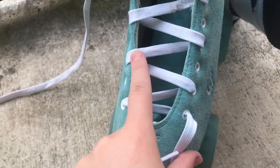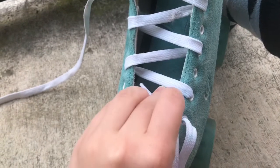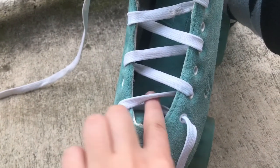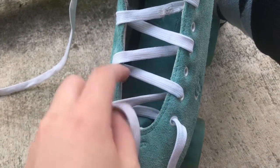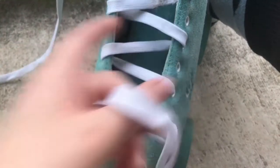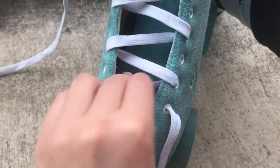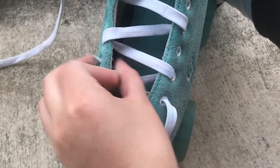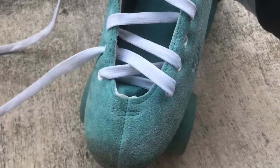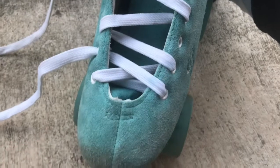Once you're done, you should have a zigzag pattern that looks like this. Notice that some of them are going under and some of them are going over. So you're going to take the other lace and look to see whether or not you should go over or under. This particular one on the bottom is going to be something that I want to go over because I went under the first time with our first little lace. It's kind of hard to explain, but hopefully the video gives you a good idea. You see how there's two parallel lines here? That's what you want.